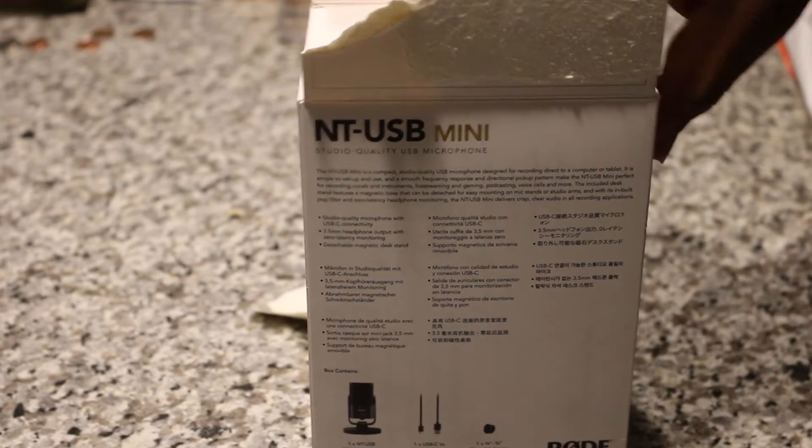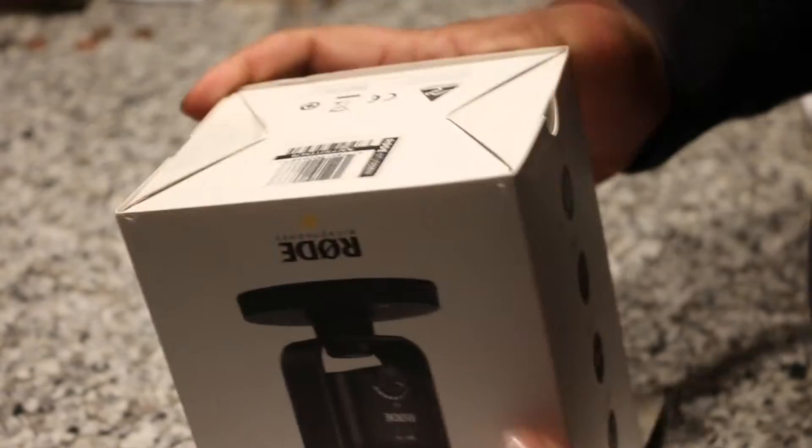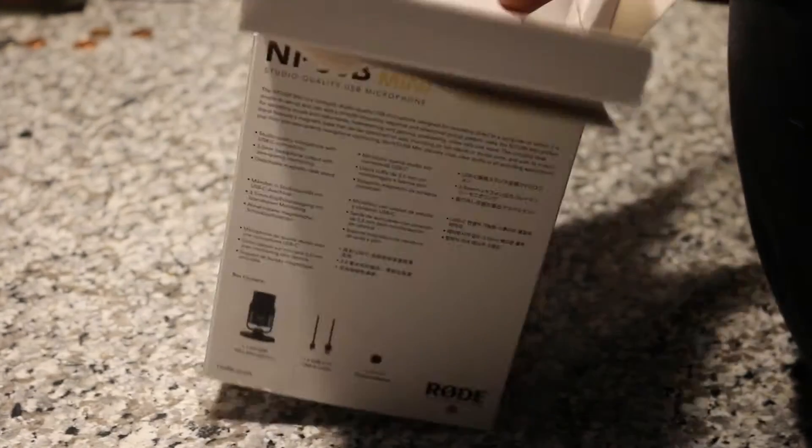Back to the unboxing. We can go ahead and slide that out. I know I opened this kind of raggedy. Let's see — there we go. A little paperwork, nothing too crazy. Let's get to the microphone.